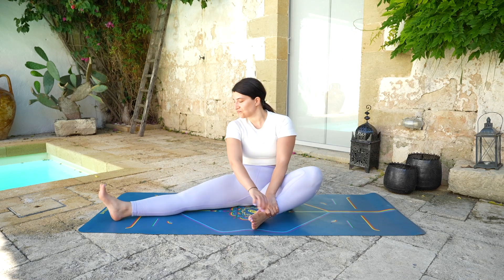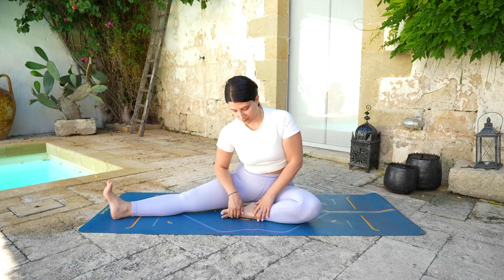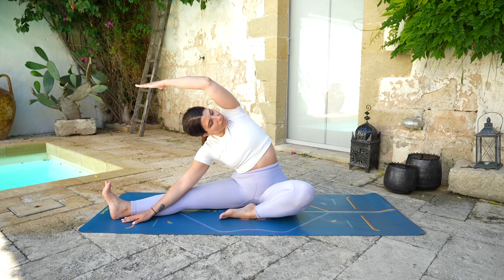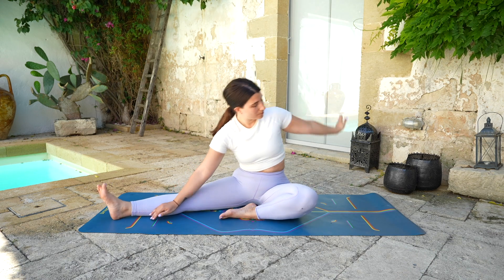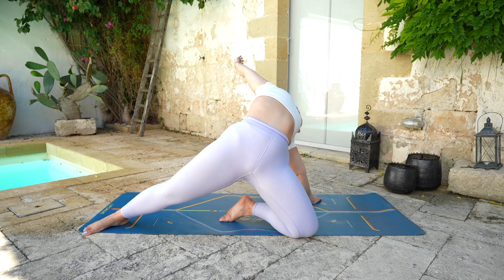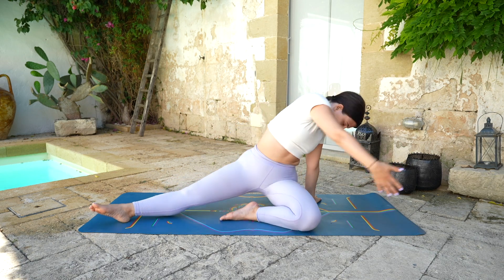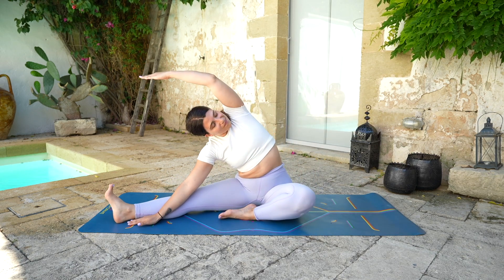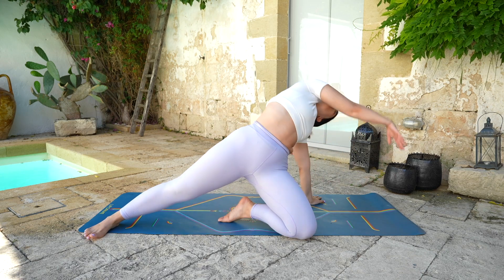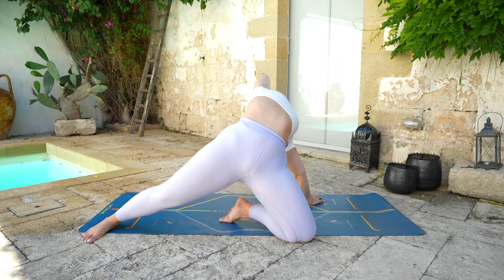Then rise back up. This time we're going to open the right leg out, bending the left leg. Right hand in front of the right leg, left arm reaches over the head. Keep the chest open, taking a deep breath in and out. Then rise back up, left hand on the mat, push forward with the hips, opening through the chest. Lower the glutes back down, bending towards the right leg — chest open. Again, rise up, left hand on the mat, push forward with the hips. Deep breath in, arching.